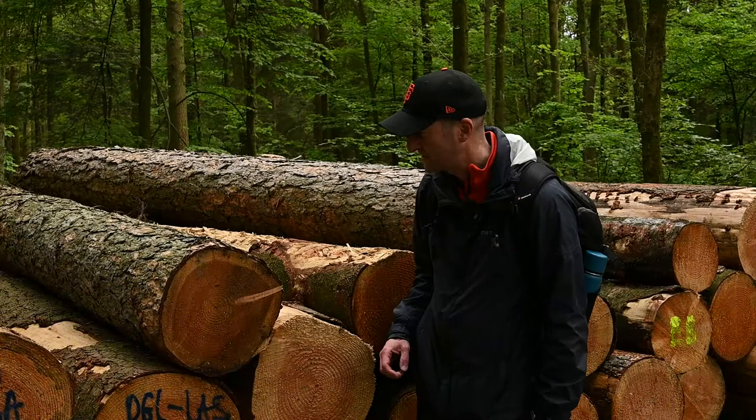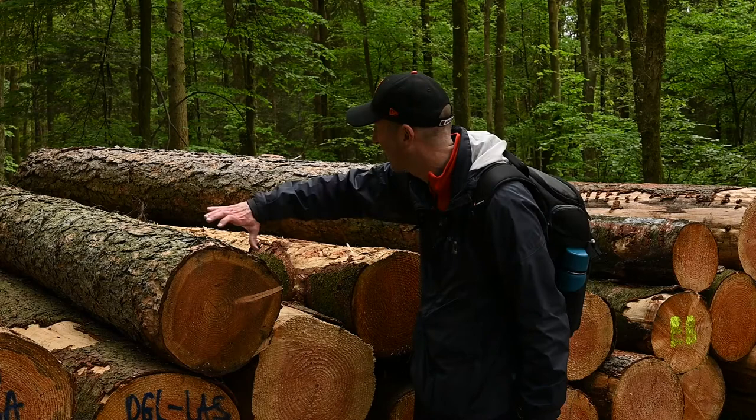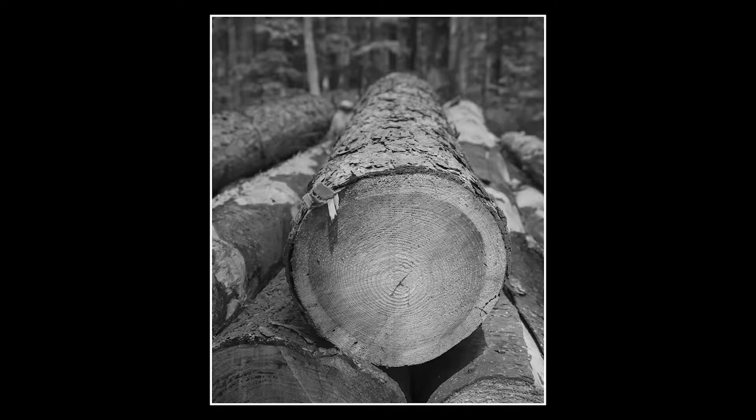I'm just taking a look at this composition here. You've got the nice rings on the cut-down trees and the bark as well. I'm going to wait for the sun to come out from behind a cloud because it will light these up a little bit, and you'll get an extra dimension because some will be in shade, some will be in light. In my opinion, it's something that's going to work much better in monochrome.